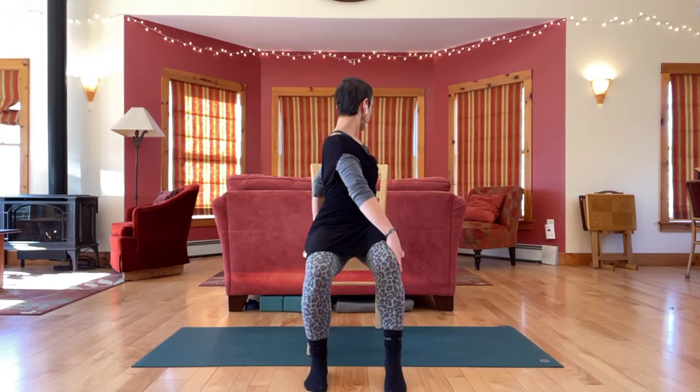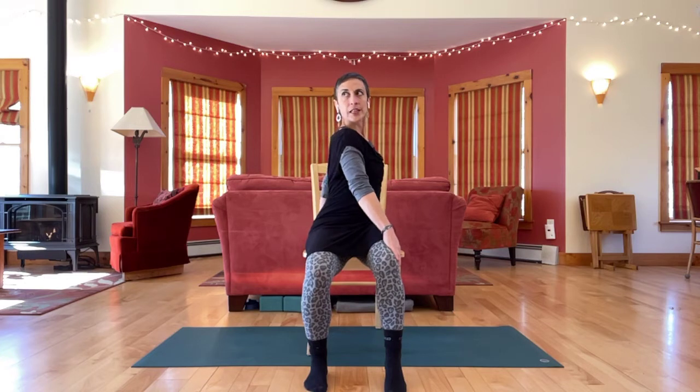Keep going in this direction, but turn your head the opposite way, looking over your other shoulder now, like you're wringing out your spine.